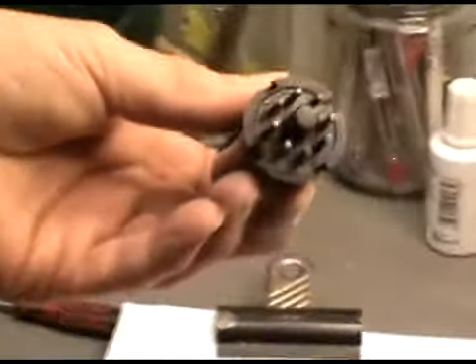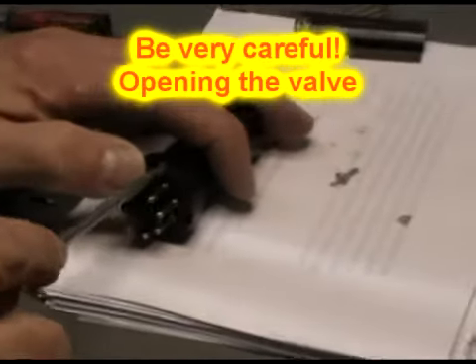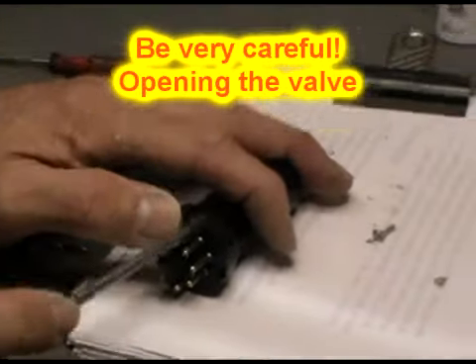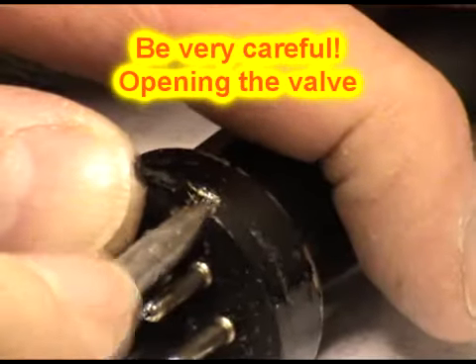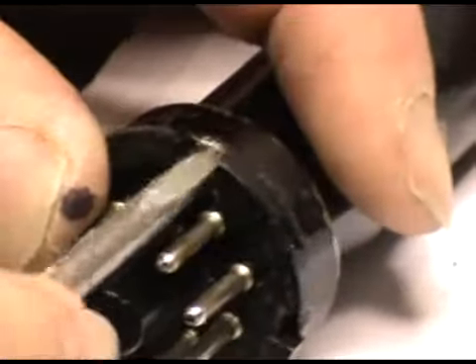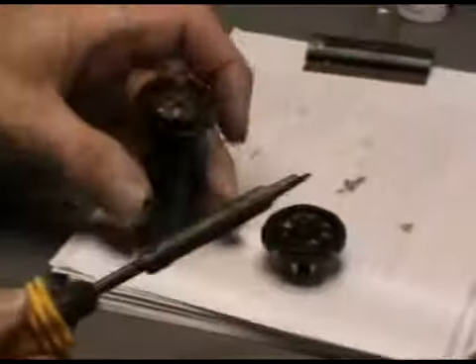You have to be a little bit careful that we don't fracture the Bakelite of the valve by putting a sharp screwdriver in there. Mind your hands. Lift up that little bit of metal where it's been swaged over — there are four of these — and now with any luck we can remove the valve base, and there it is, it's now come apart.